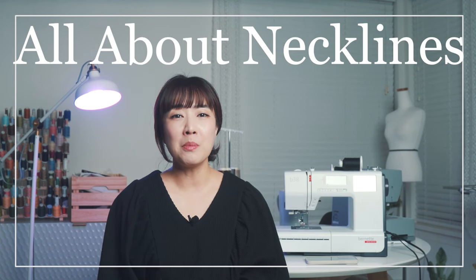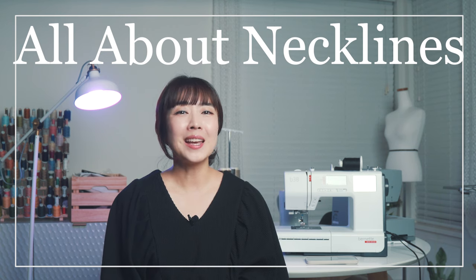Hello and welcome back to Sewing Therapy. Today's video is a mashup of a series I did on my TikTok that I'm calling All About Necklines. In this video, I will show you four different methods for finishing necklines, including all my tried and true tips for a pucker-free finish.